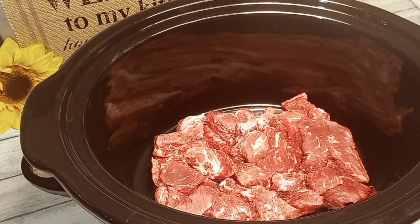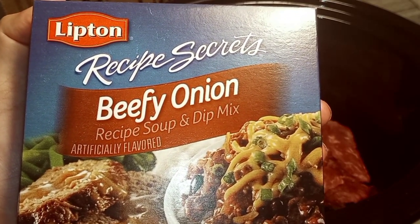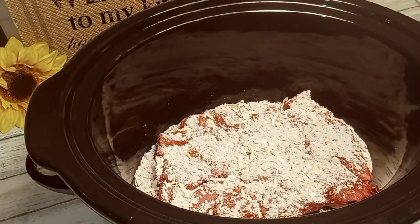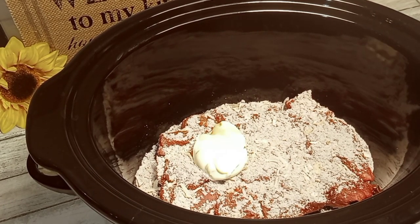We're going to start off with one to two pounds of beef tips in your crock pot. To that, we'll add one pack of the beefy onion soup mix. Add three tablespoons of butter.